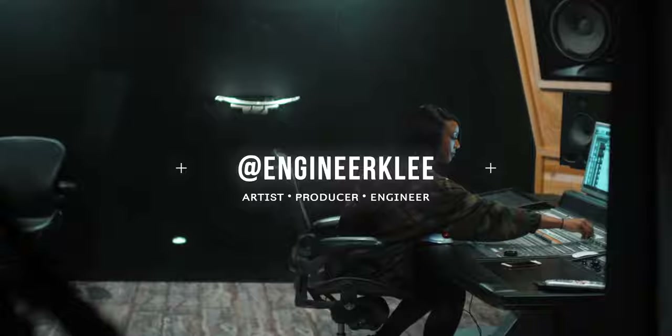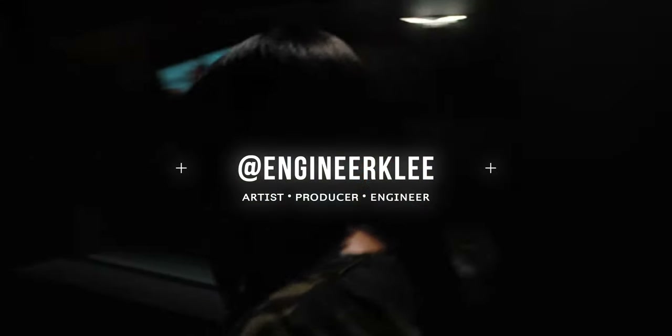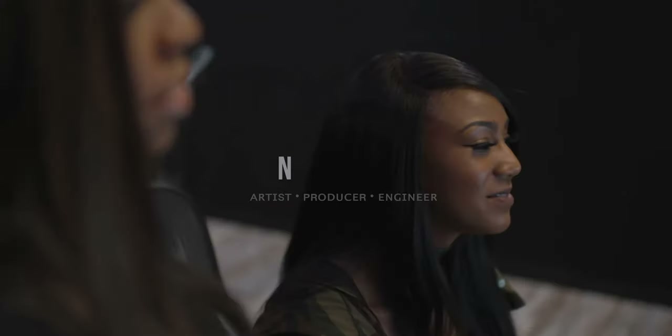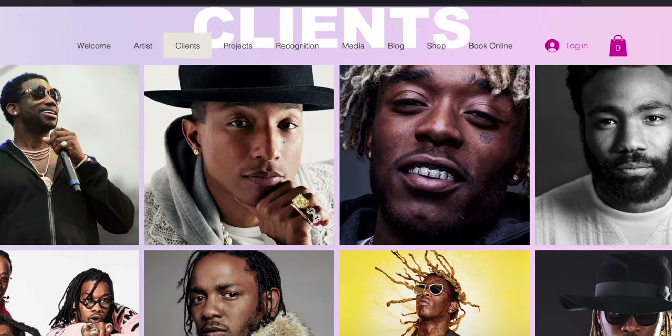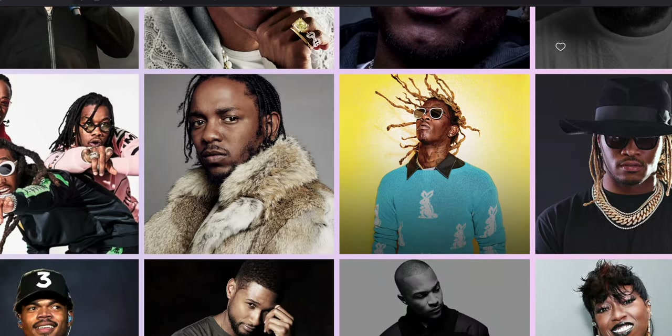I wouldn't trade this microphone. If I didn't have the U87, this would be the main Neumann microphone here in my home studio. Shout out to Grammy Award winning engineer Keisha Lee for her contributions to this industry. She's worked with everyone from Gucci Mane to Childish Gambino, Pharrell Williams, Lil Uzi Vert, Migos — shout out to her.